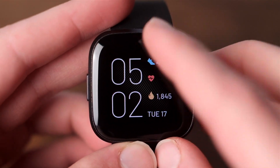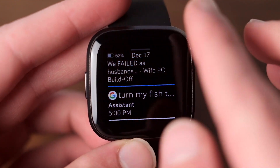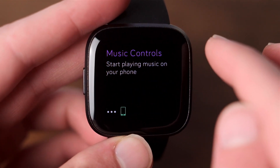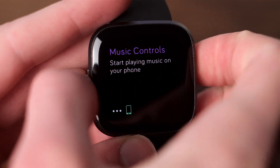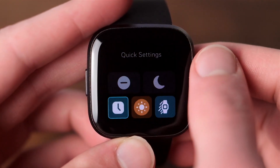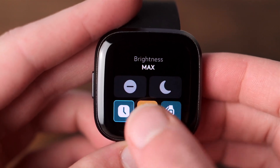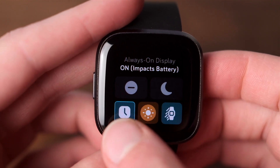On the software side of things, I have mixed feelings. A swipe down from the top gets you your notifications from your phone and your quick launch bar that'll take you to music control, wallet, and quick settings. Music control works a solid 50% of the time for me — often I'll be playing something on my phone and the watch doesn't even detect it. The quick settings are nice; you can adjust things like brightness profiles, always-on display, raise to wake, and more.